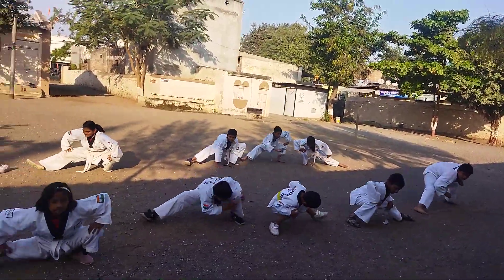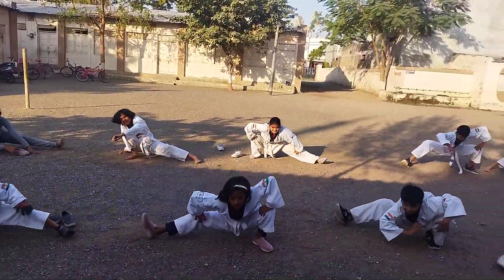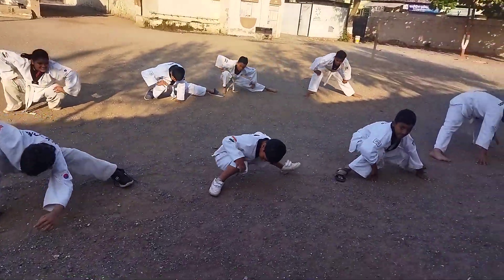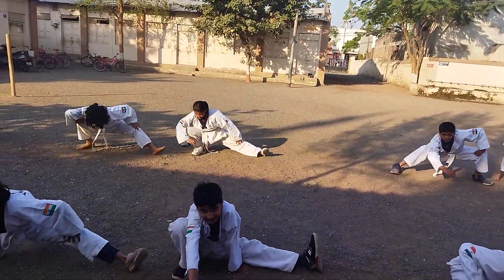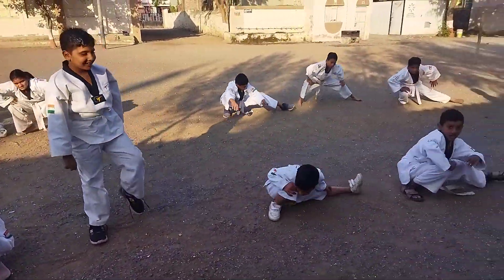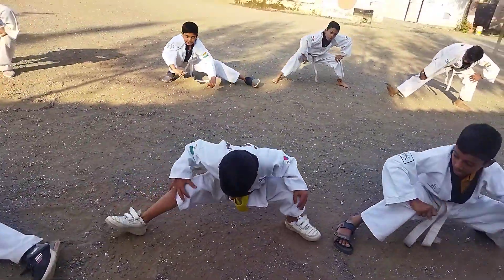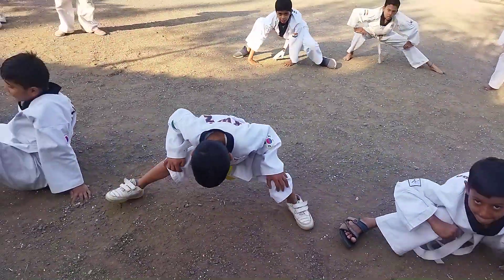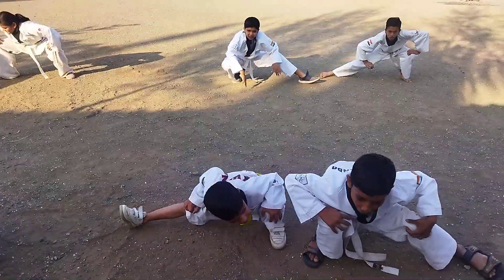Do properly. Put your hands on your knees. Don't stop anyone. Put your hands on your knees. Do it well. Don't stop. And do it properly.